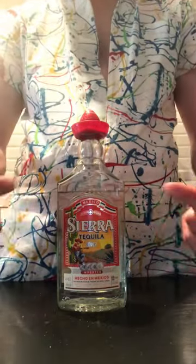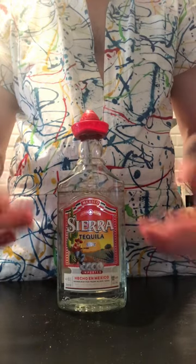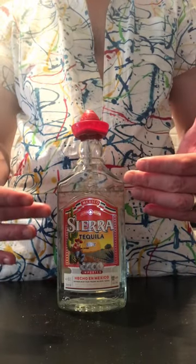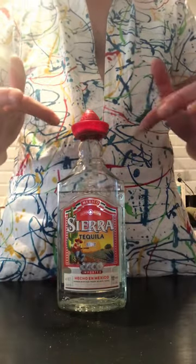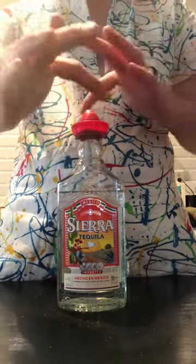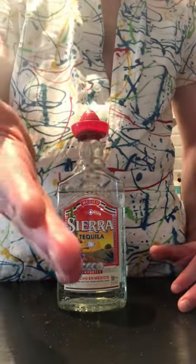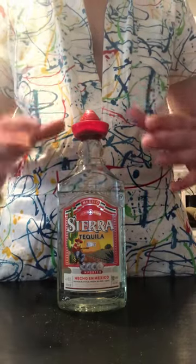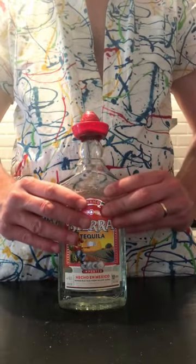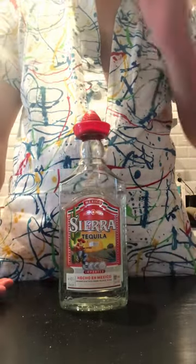So this is the jalapeño tequila I made not too long ago. You'll recognize this sombrero hat — it's probably similar to a tequila you had during university or college, because it just symbolizes cheap stuff. And while this one has been fused with some jalapeños, that doesn't make it that much better.